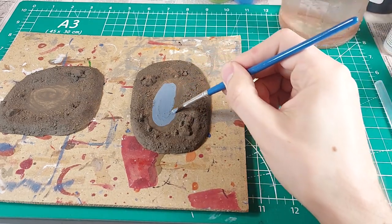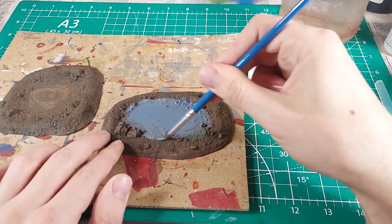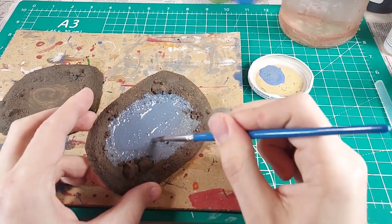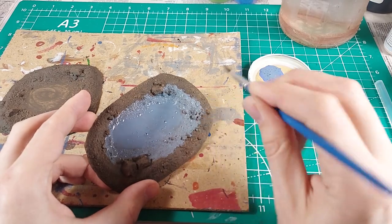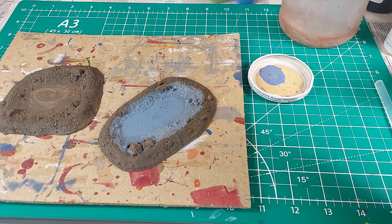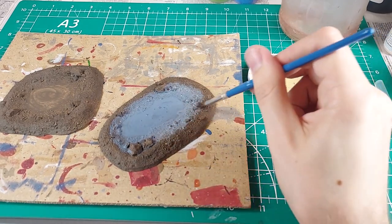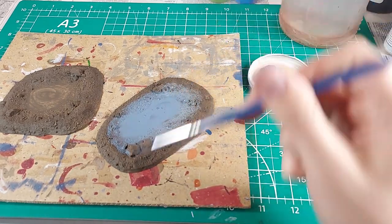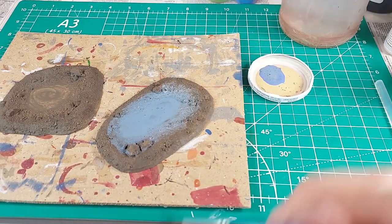I decided against wet blending two colors for the other pools. Instead I will apply just the color of the deep water and thin it out towards the edges. I want this long pool to have blue water. I covered the center with blue paint and started dipping my brush in water as I got close to the edges. I painted up the banks, but the color was still too strong even after I added water. I washed the brush, filled it with water, and stroked along the banks to wash down most of the paint. The result is a nice gradient of color that fades to a wash where the water effects are supposed to appear shallower.